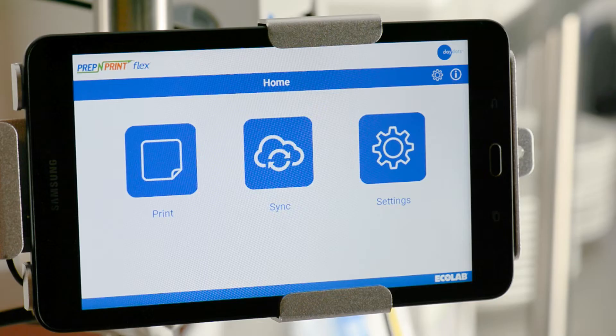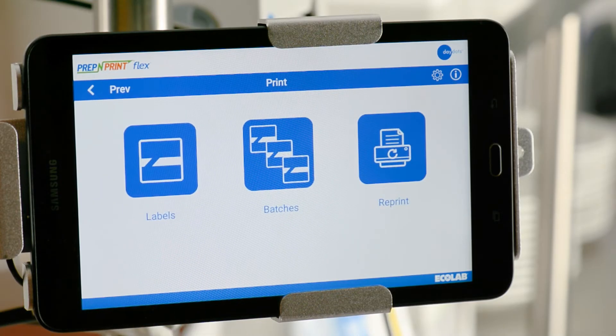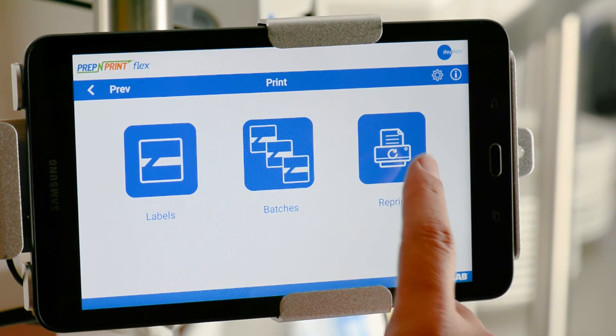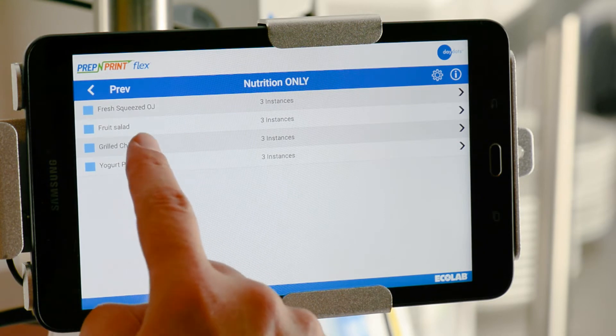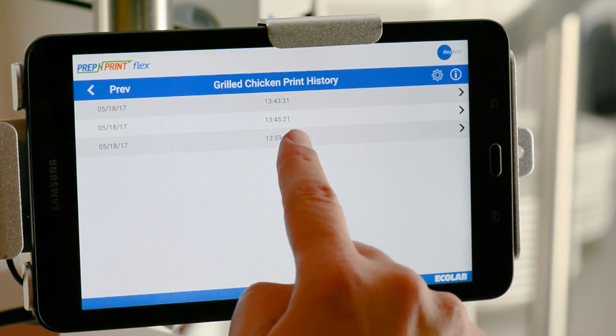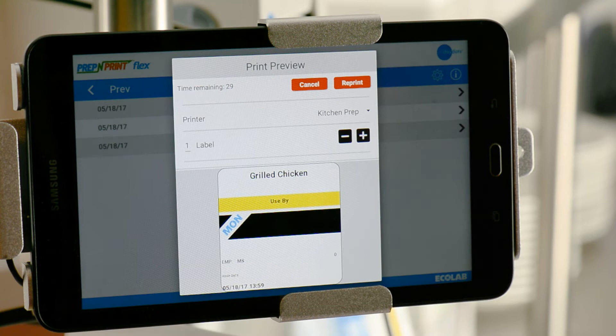To reprint a label, first select Print on the Home screen, then select the Reprint button. Next, select the category of the food item you want to reprint, then select the appropriate food item. Next, choose the date and time of the label that needs to be reprinted. A preview of the label you selected will pop up on the screen.